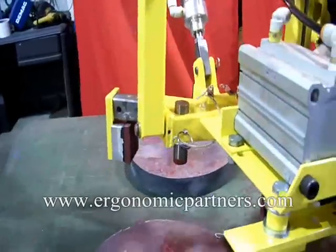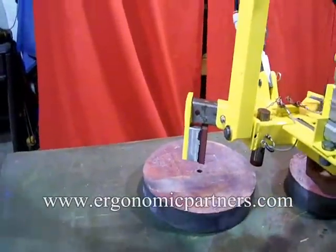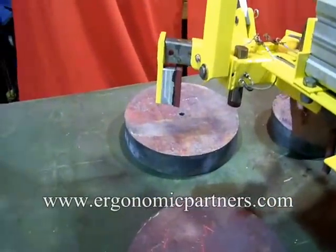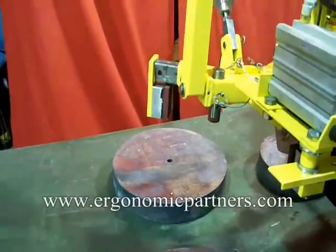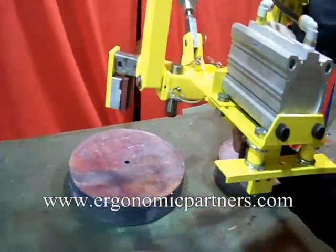We're going to pick up the same size ingot. The height of this ingot is a 2-inch ingot, so we'll bring these locator pegs up so we grip a greater portion of the size of the ingot.